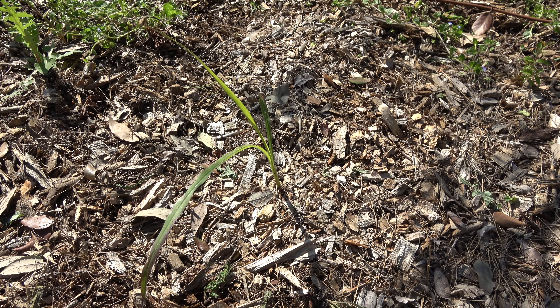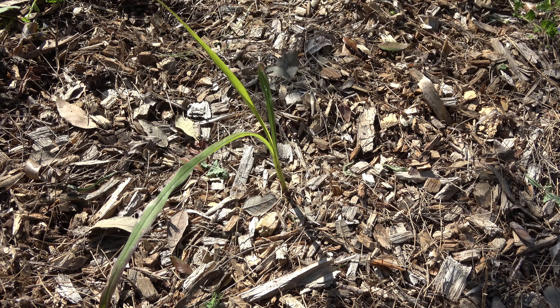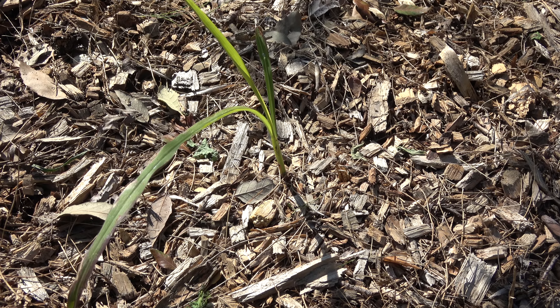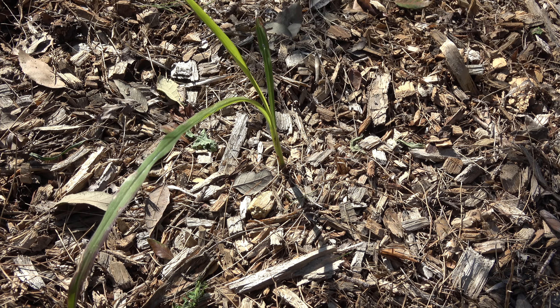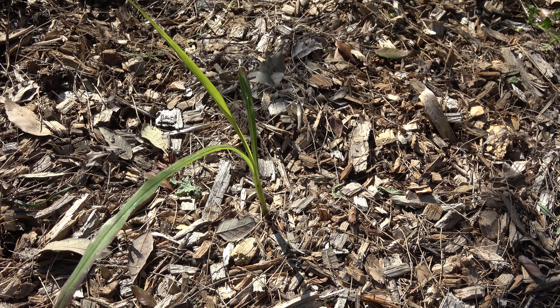This one over here is Johnson grass. I'm going to zoom in a little bit. Sometimes it can have a purplish tinge to the leaves and the stem. In early stages, you could confuse it with corn or even barnyard grass.